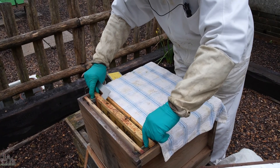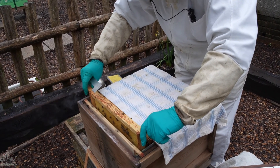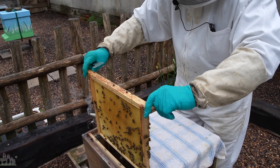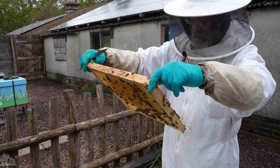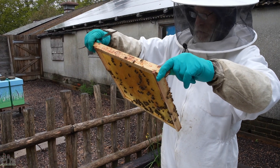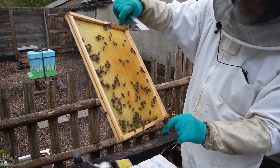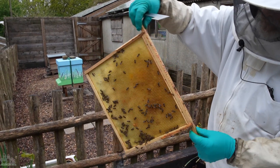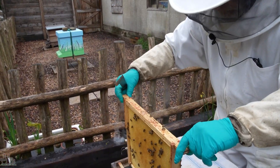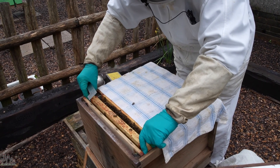This way it keeps all the bees, or most of the bees, in the box so they're not flying about attacking us and generally being a nuisance. And also it's not a very nice day so we'll try and keep them a little bit warm. Right, so there's nothing on that one — just stores and things and bees.